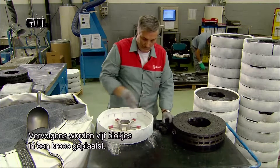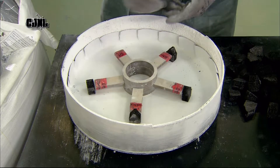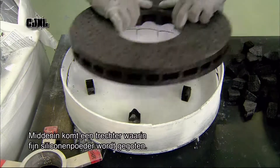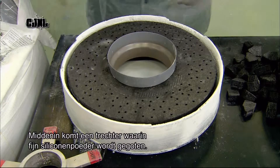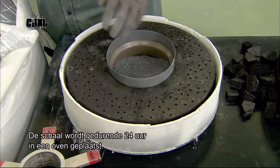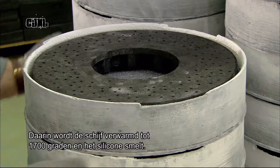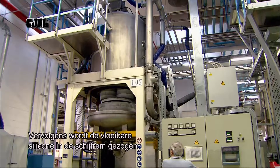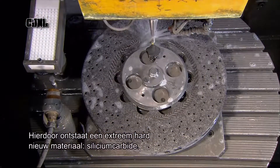Next, they take a crucible and position five mounts inside, then place the disc ring on the mounts. In the middle they place a funnel, into which they pour a ceramic material — fine silicon powder. They load the crucible into an oven for 24 hours, which gradually heats the disc ring to 1,700 degrees Celsius, melting the silicon. It then applies low-level suction, drawing the now-liquid silicon into the disc ring. This creates an exceptionally hard new material called silicon carbide.